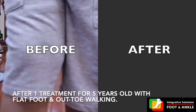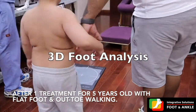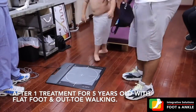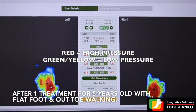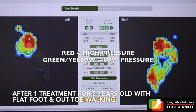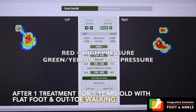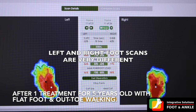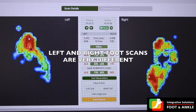So we decided to get custom foot orthotics, and this 3D foot scan that he's doing now is going to be the basis for our custom foot orthotics. Red means too much pressure, green and yellow means no pressure. As you can see, left and right are not the same, so we're going to base on this scan and create his custom foot orthotics to fix his walking pattern once and for all.